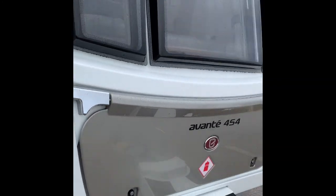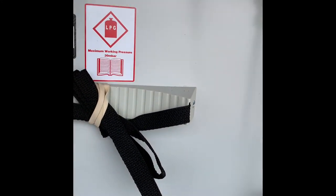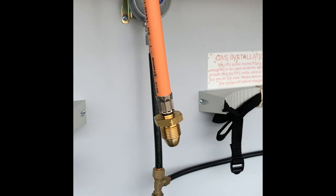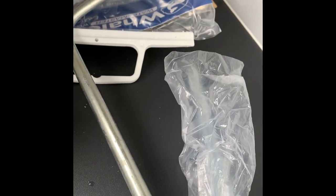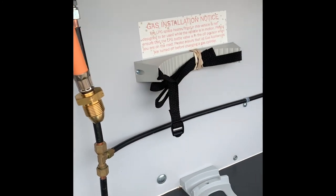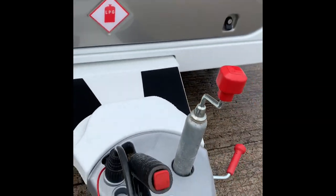Continuing along right to the front — two more grab handles, three windows all opening quite nicely, and then the gas locker. That's set up to take two bottles; we've set it up for propane but it can be set up for butane. You've also got your CRIS number there — the registration identification. In here you've got your water pump, electric cable, leg winder, wheel brace, and most people use this as the area for keeping all sorts of stuff.